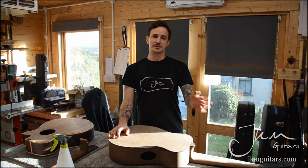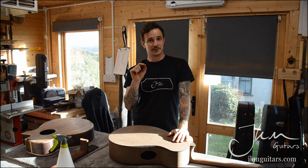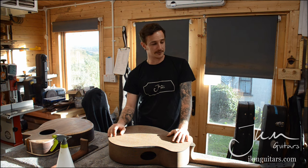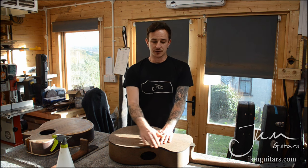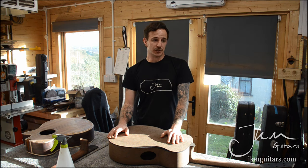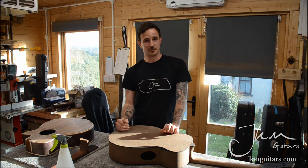Cedar tops are notorious for having pitch pockets — these little dark marks. Sometimes they're only about half a millimetre deep so you can sand through them and they'll come out okay. But sometimes there were too many, and instead of trying to sand in certain areas to remove the pitch pockets, just replace the top — it'll make a better product at the end of the day. Same goes for any joints or anything you can add on or replace. For example, rosettes — if the rosette wasn't very clean, just replace it, make it a little bit wider and redo the whole thing. You can lose a lot of time trying to fix these little things. Instead of spending 20 minutes replacing a binding, you could spend 25 minutes trying to fix a butt joint but it will still look a bit naff, and then you'll probably end up having to replace the binding anyway.